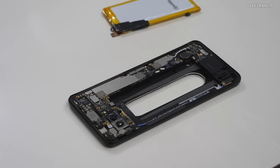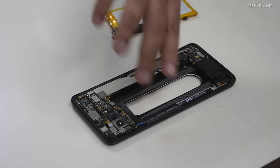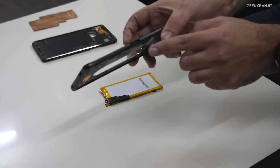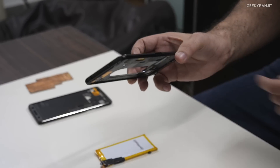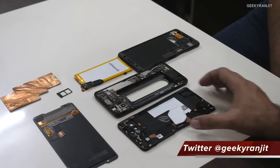There are two charging ports, and when you plug in the Aeroactive cooler accessory you also get a 3.5mm jack on the side, plus there's a 3.5mm jack at the bottom. So this phone supports both a charger and a 3.5mm jack on the bottom as well as on the side when the Aeroactive cooler is connected.